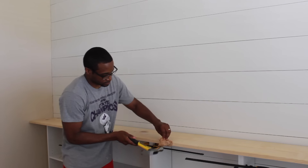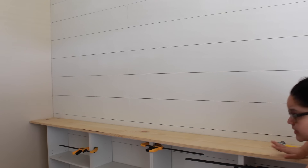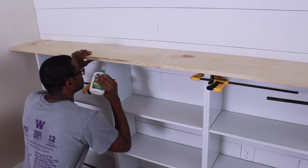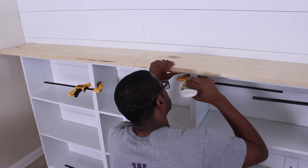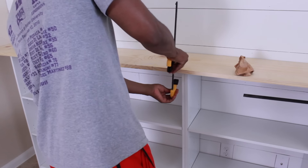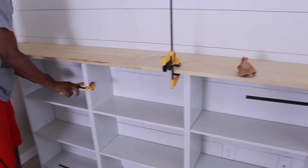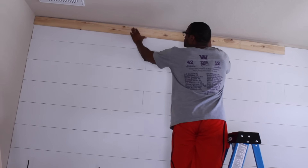Right now Daryl is just hammering it in to make sure it fits in there, and I love it. To secure the top to the bookcase we are adding wood glue in the very corners — we don't need too much because it is attached to the wall as well — and we're using clamps to secure it.